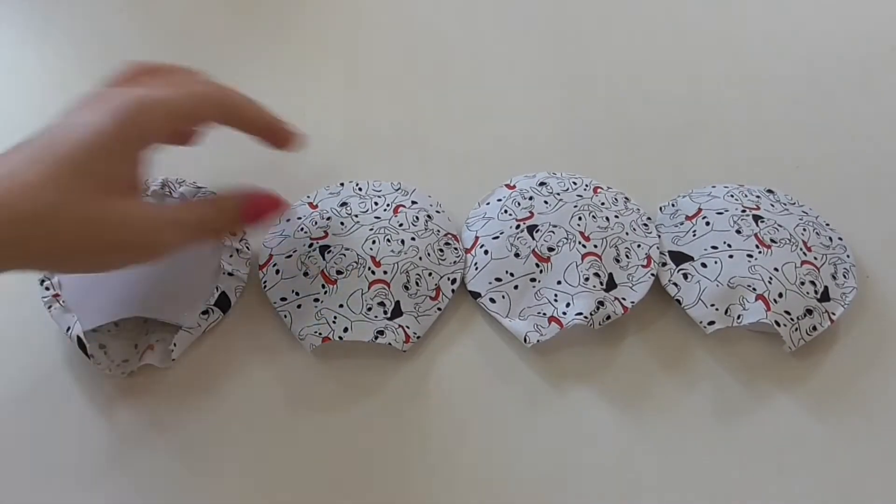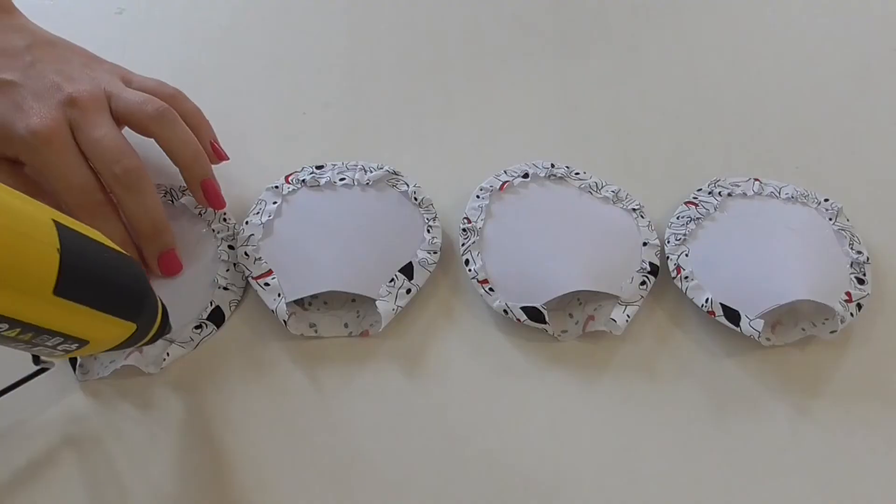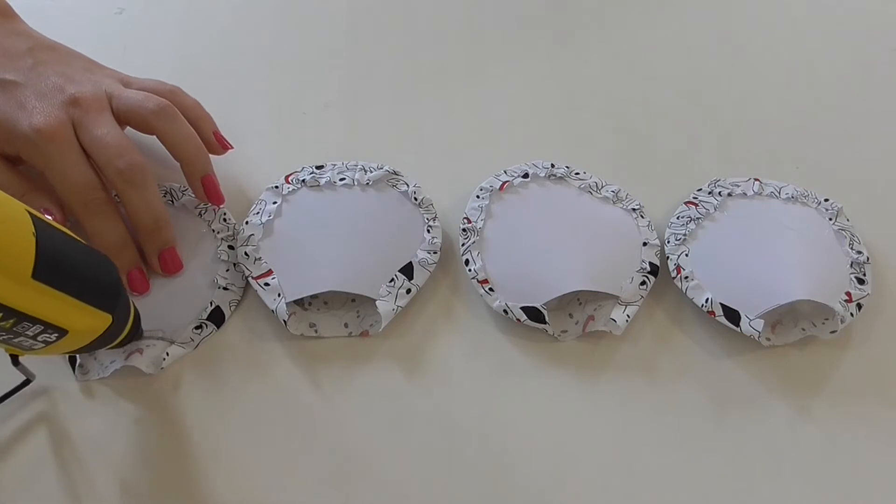Now we're going to seal this off. With our glue gun we're just going to put it on the edges and, same as before, just push up that material. We're going to do that to all four.